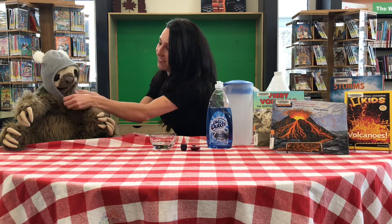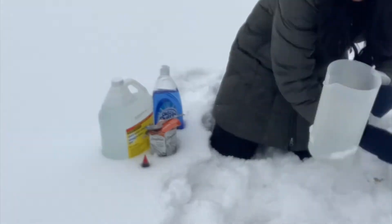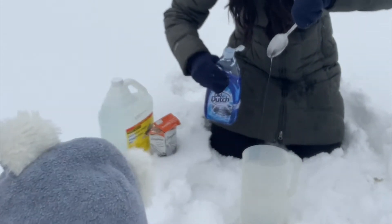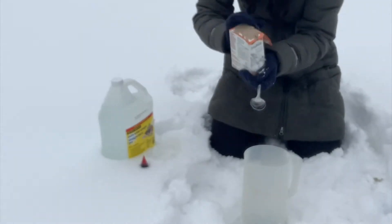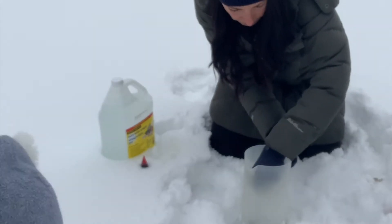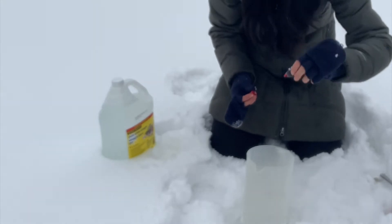Let's get suited up and head on out! First, take your jug and make sure you have a quarter cup of water in it. Then you add a tablespoon of dish soap. Next, you will take your baking soda and sprinkle in about half the container. Make sure you mix it up real well.